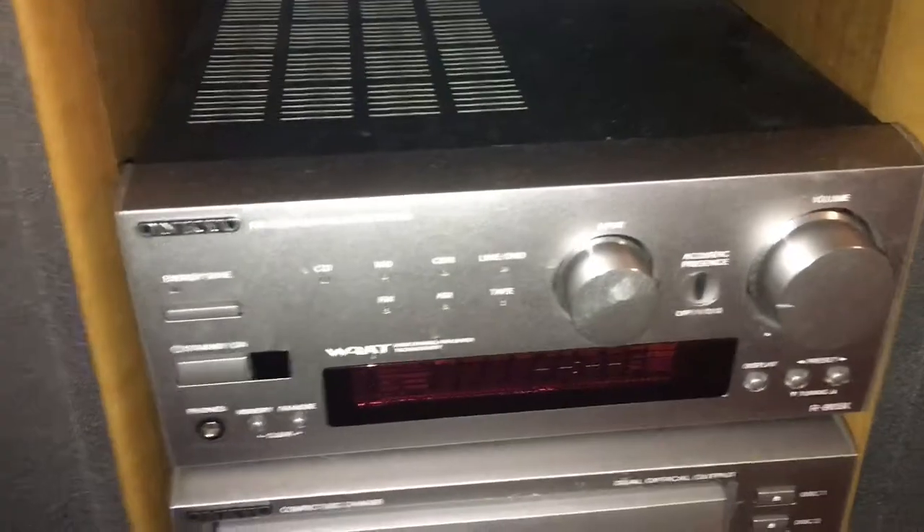Here we are at home with the Ion Profile Pro that I bought earlier today at the thrift store, and I'm going to connect it to this head unit that I've got — it's an Onkyo something or another.